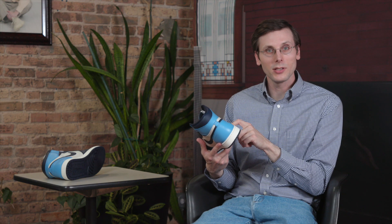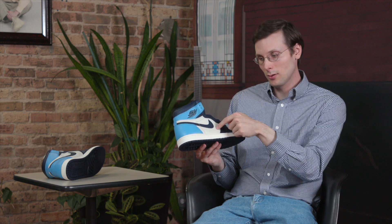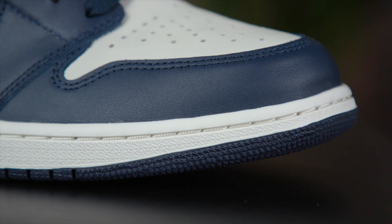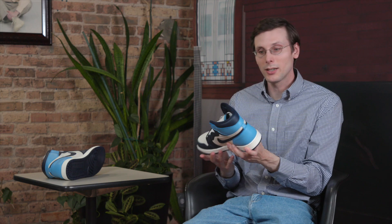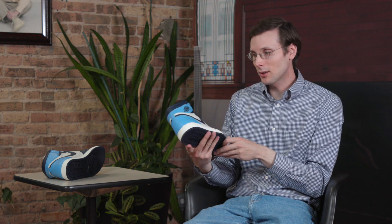Something that is absolutely critical to point out on this shoe — these sections right here are actually sail. They are not white, and that adds this really classy aged look to it. It's like they were a trophy sitting up on your mantle for a while, and you're too afraid to touch them because it's such a good-looking shoe.